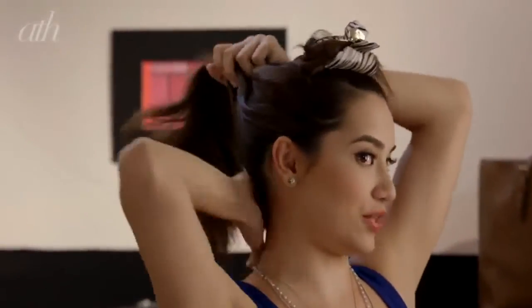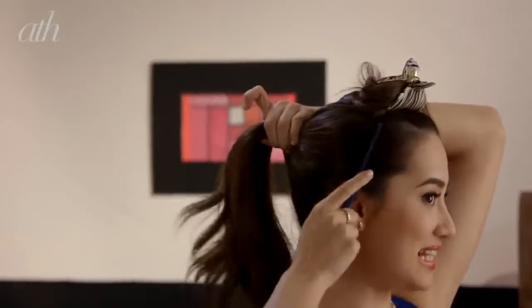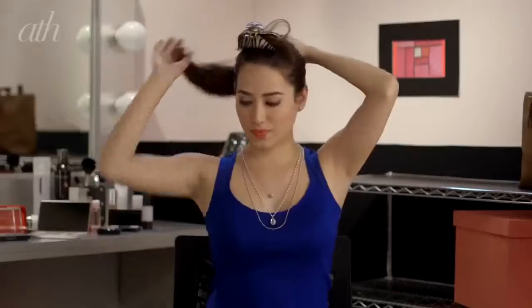Now it's time for the ponytail. For your bottom section, just grab all of your hair, put it up in a high ponytail, and then use your comb to make sure that everything is nice and neat. Then grab your elastic and just secure all of that hair into a high ponytail.